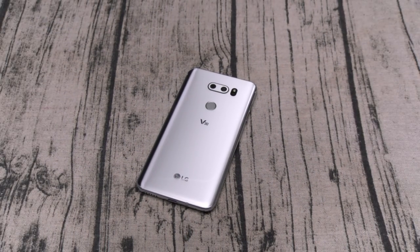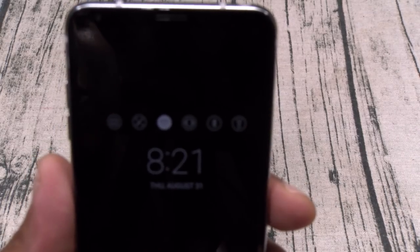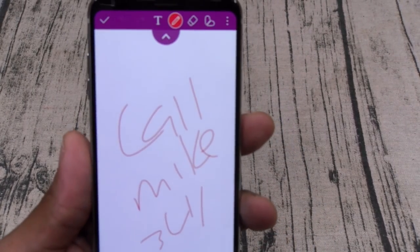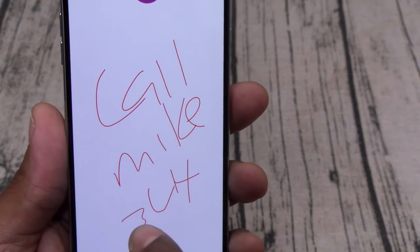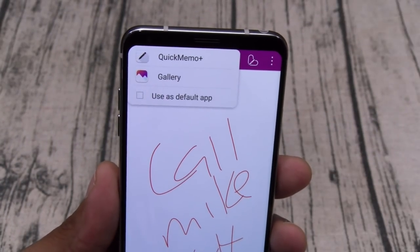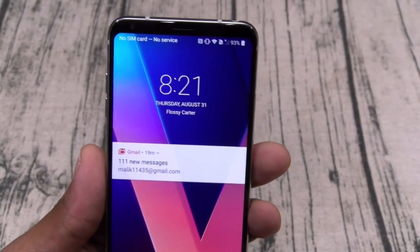Let's check out some of the software. Here's your always-on display — you can actually swipe it. There are your media controls to control your music. Here are your toggles: flashlight, Bluetooth, vibrate on and off, Wi-Fi, camera, and Screen Write. With Screen Write, say you're outside and you want to jot down some numbers quickly — you can save them to your gallery, to your Quick Memo, or set it as a default app.